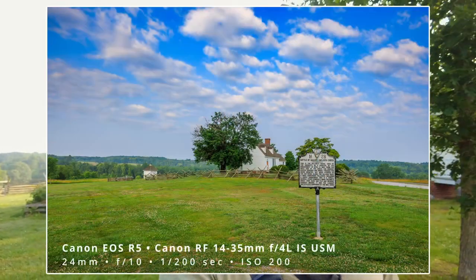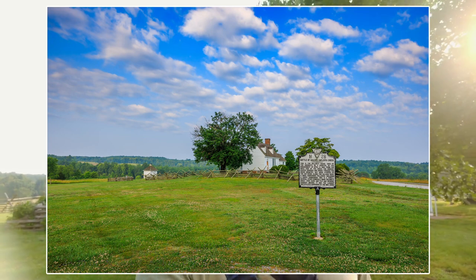Starting out this morning at Sailor's Creek Battlefield State Park, which is another one I can check off my Trails Quest list here in Virginia. I've been to this park before once, but it's been a while, and I hadn't been here since I started on the Trails Quest, so I thought I would come and do some of the trails.